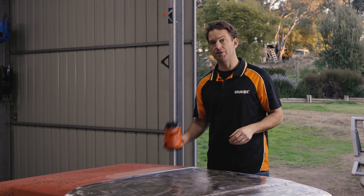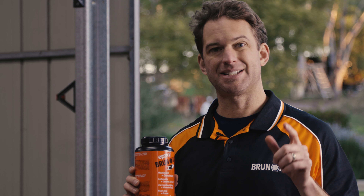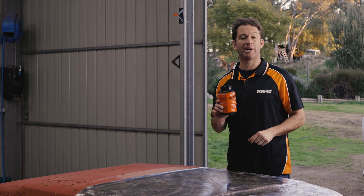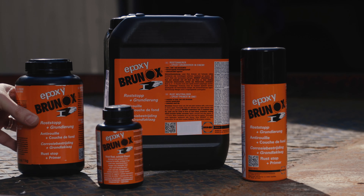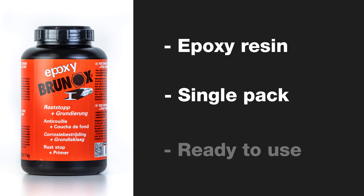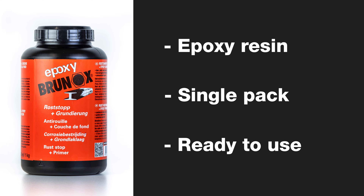We need to make sure the rust does not come back, and this is where Brunox comes in. It's specially formulated to treat any remaining rust and prevent the formation of any new rust. Brunox out of the pack has a tea colour. Even though it contains epoxy resin, we don't need to add a hardener — it's a single pack or 1K epoxy, ready to use straight out of the can.